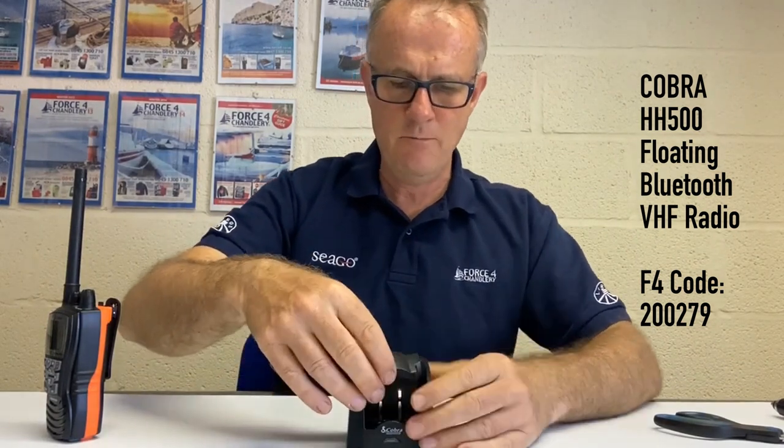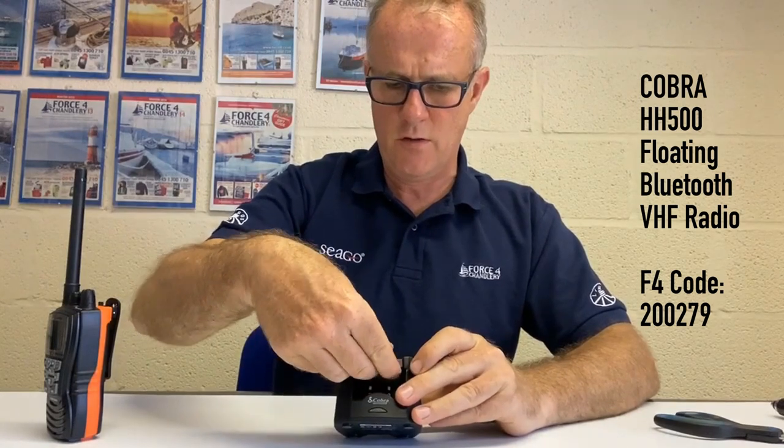Tips for the HH500: on the back, make sure your charging contact surfaces are clean and free of corrosion. You can charge the whole unit in the cradle, or remove the battery and use the supplied adapter to charge the battery separately. Do not charge the alkaline battery case even if you have rechargeable batteries in it — don't use the cradle for that. The UK Marina channels are built into this unit and shown as M1 and M2.